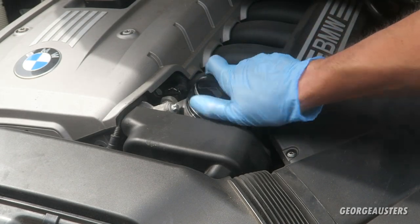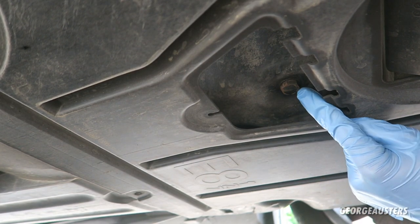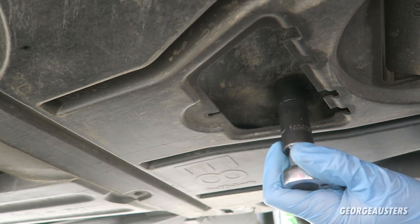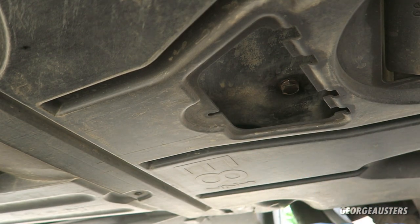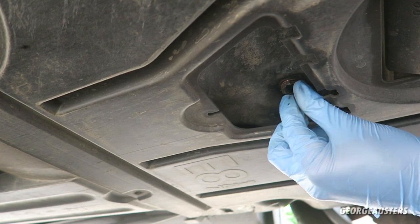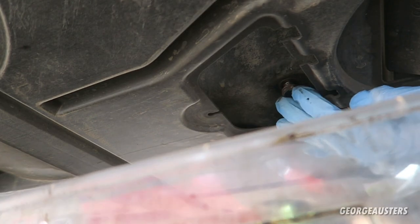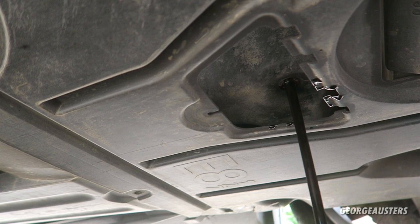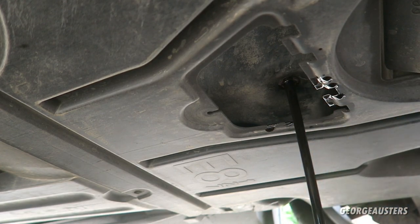Under the car, we can locate the oil drain plug — it's a 17 millimeter. Going ahead and crack that loose. There we go, we can do the rest by hand, just being careful not to get oil everywhere. The plug dropped — not a big deal, we can retrieve it. Now I'll just leave it to drain, probably takes five or ten minutes — we're in no rush, we'll let it drain out completely.